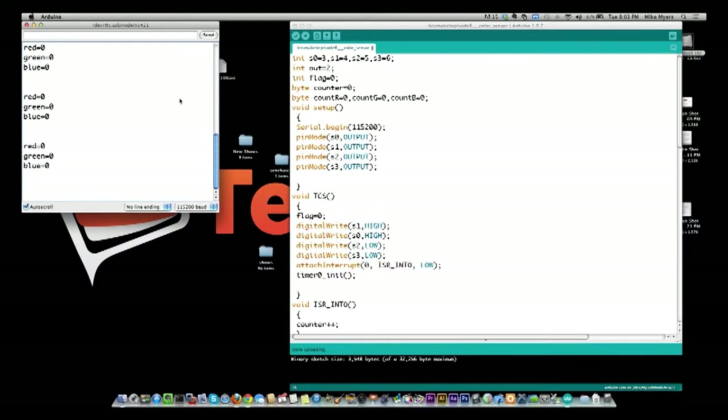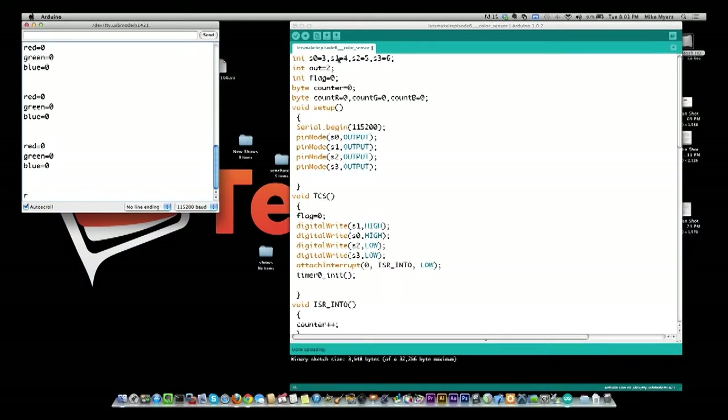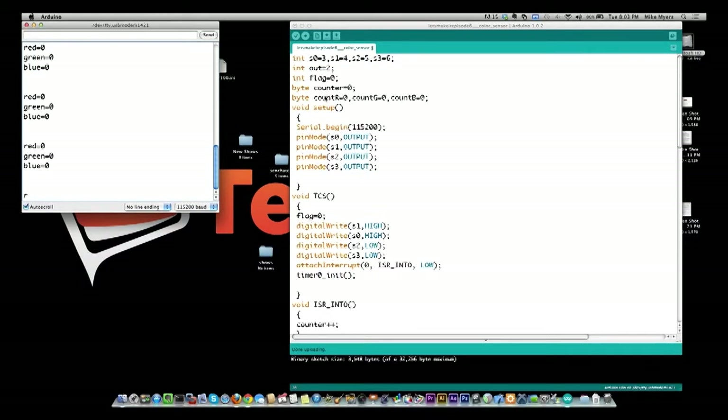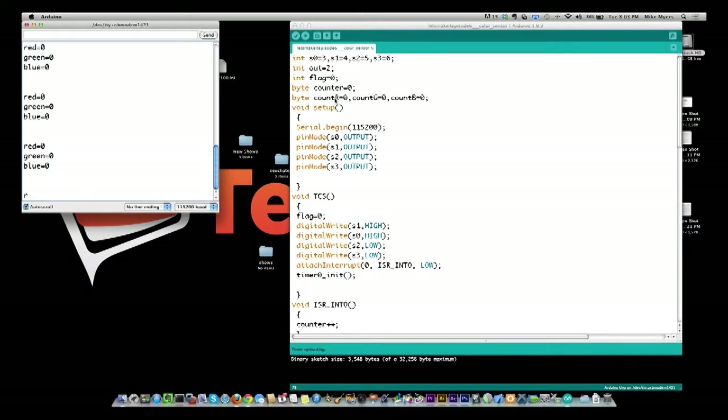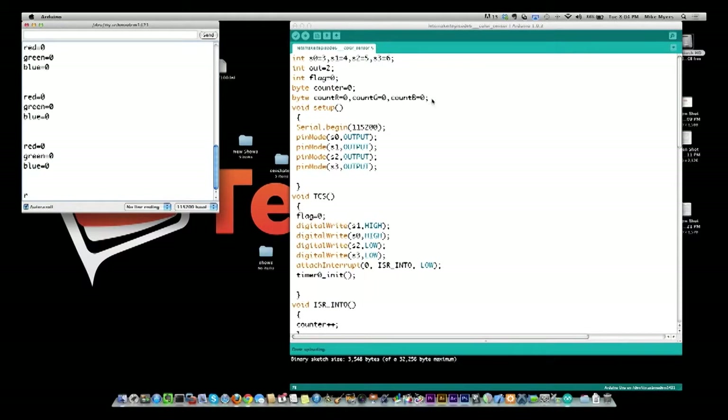Let me reset the Arduino and walk through the program. We set up the different pins for data collection and the output control pins. We have counters — count R, count G, and count B — that count the number of pulses in a short period of time. The values for R, G, and B are each between 0 and 255. In setup, we turn on the serial port at 115,200 and set pins S0, S1, S2, and S3 to output.